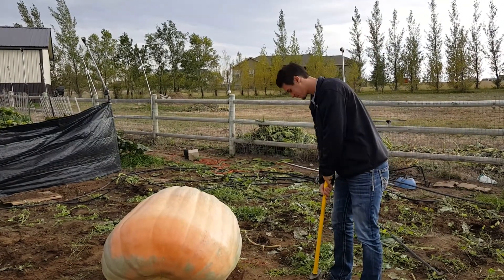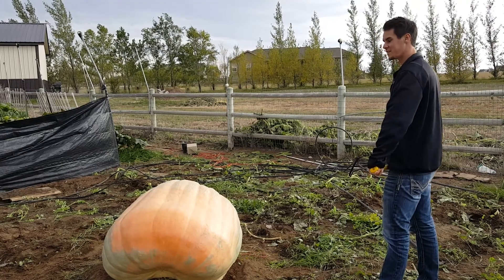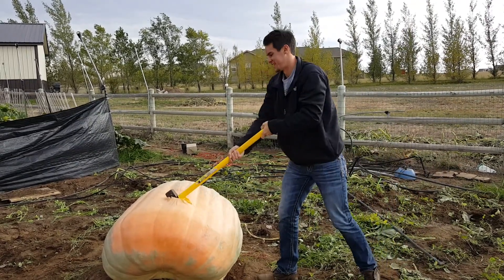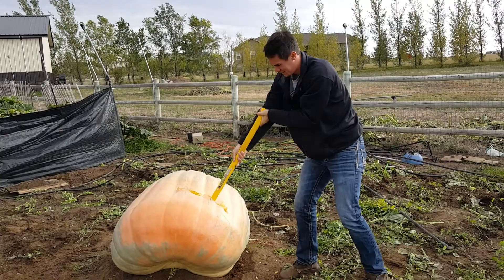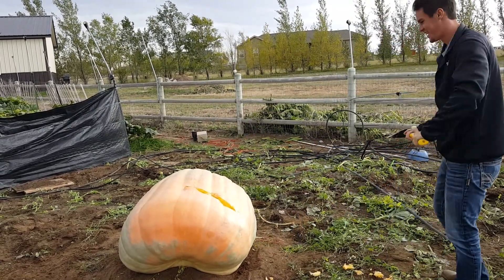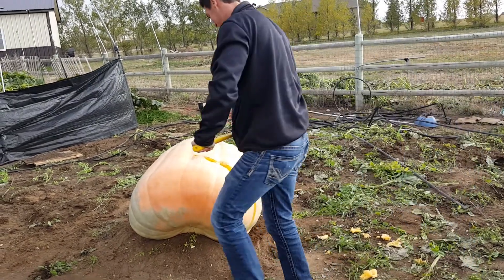All right, Alex Corbin. See if he can take down a 500-pound pumpkin. Strike one, no. Strike two, no. And he's making a mess of my axe. Strike three — don't cut through the heating cables.